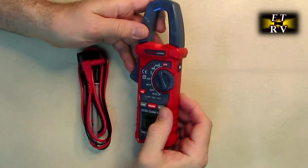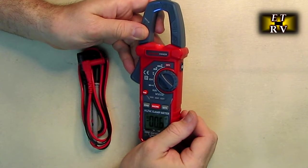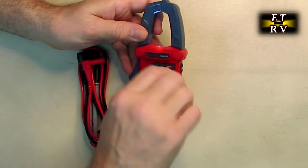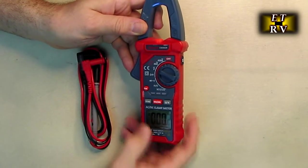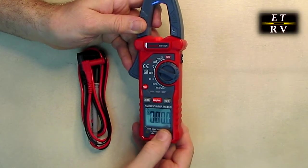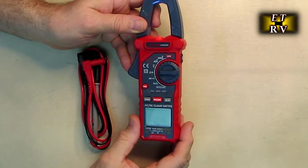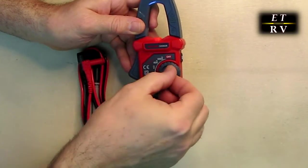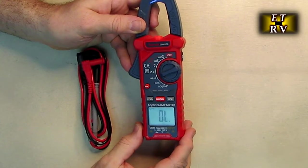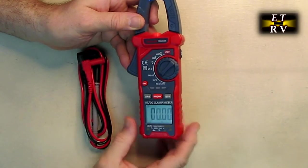Moving across the dial, you've got current at 400 amps and 40 amps, then voltage — the display changes to let you know what it's showing, such as millivolts when auto-ranging. Then you have ohms, continuity where it beeps, and a diode symbol because you can test a live diode to see whether it's working.